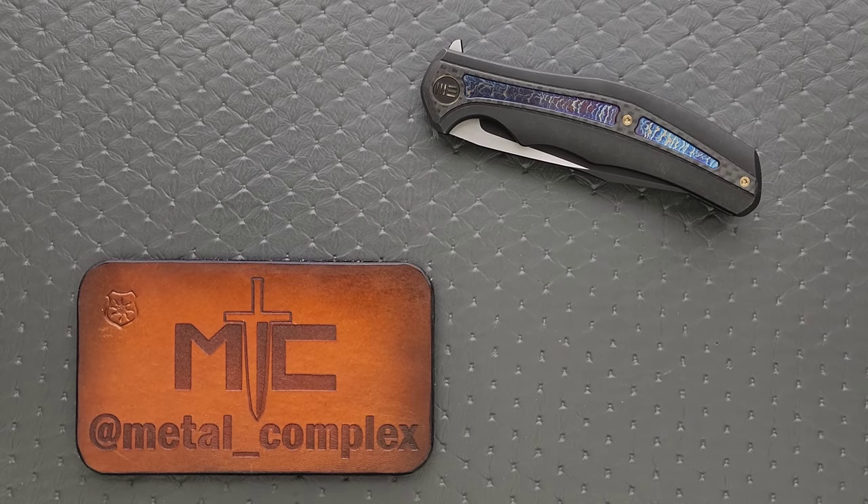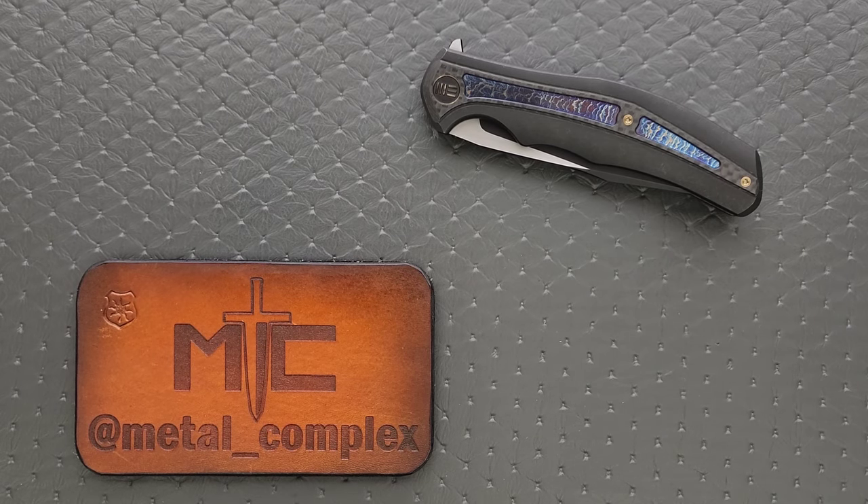What's going on YouTube? Metal Complex here, and today I've got another interesting knife review slash knife overview to share with you guys.